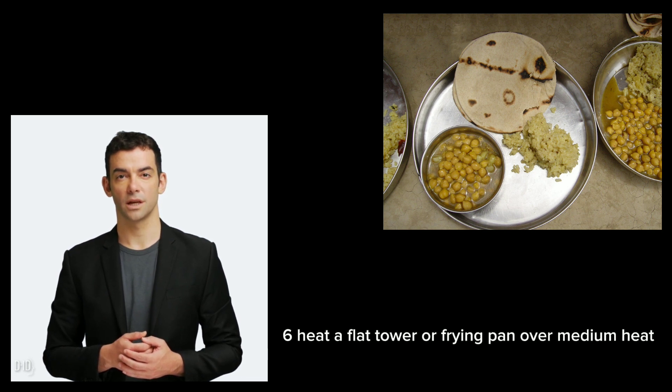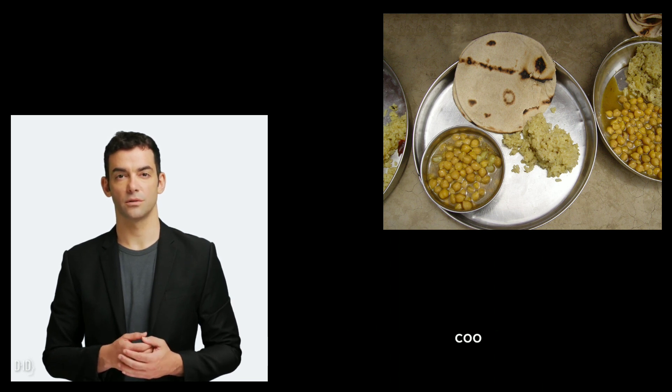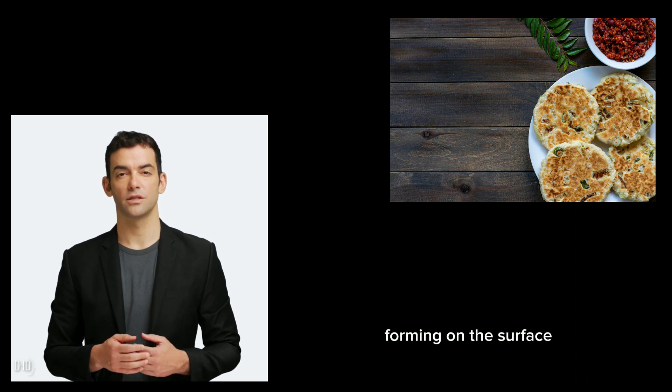Heat a flat pan or frying pan over medium heat. Once hot, place a rolled-out roti on the pan. Cook for about 30 seconds to 1 minute, or until you start seeing small bubbles forming on the surface.